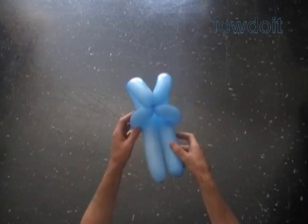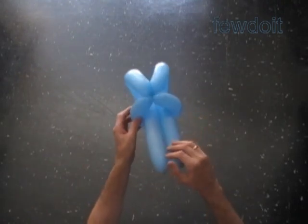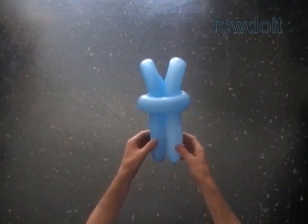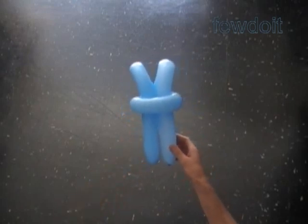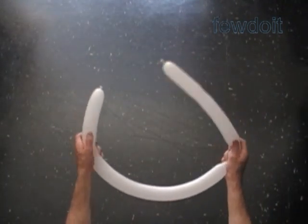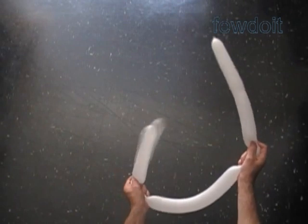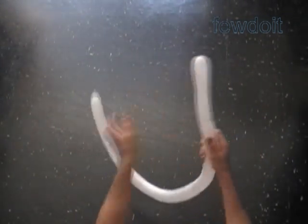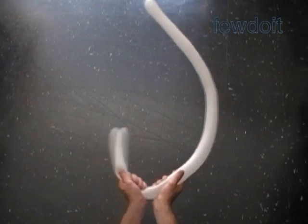That is the back view. Bottom view. That is the front view. Let's put it aside for now. Inflate a white balloon leaving up to a two inch flat tail. Prepare it in the same way as we did the first blue balloon. Squeeze it and get rid of the flat tail.